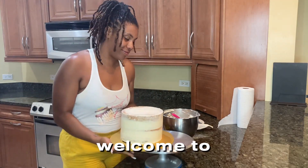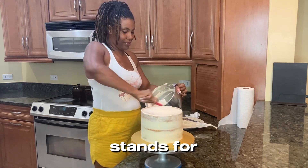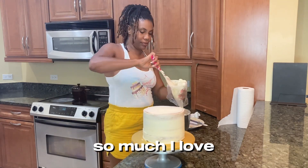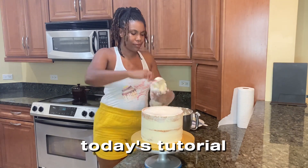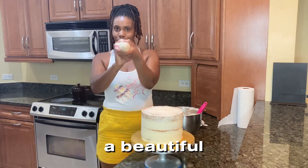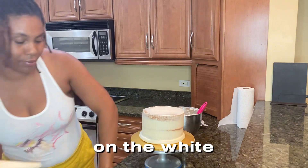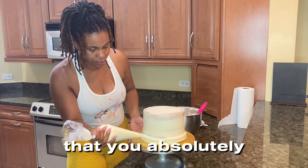Kamisha here, welcome to STM Cakes — STM stands for Sweet Tooth Moist Cakes. If you are new here, welcome! If you are returning, thank you so much. Today's tutorial is going to cover the basics of decorating a beautiful eight-inch four-layer all-vanilla cake with caramel filling. It's going to be mainly a white and gold design concept, so if you absolutely love that, continue to watch.